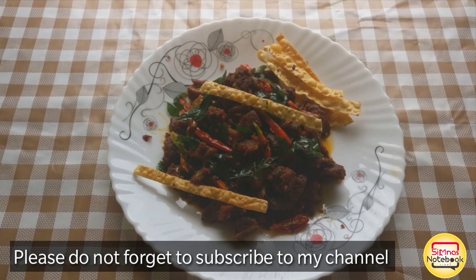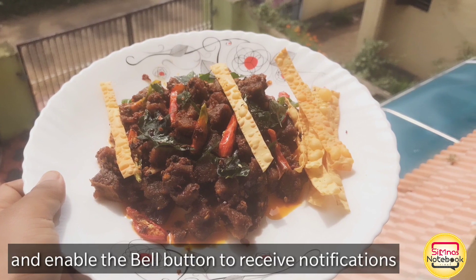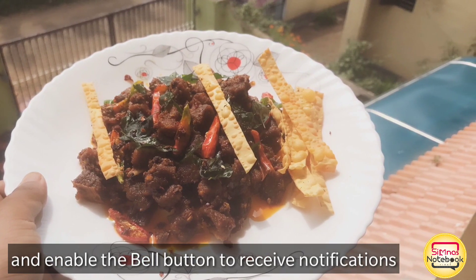If you want to subscribe to my channel, don't forget to subscribe and click on the bell button.